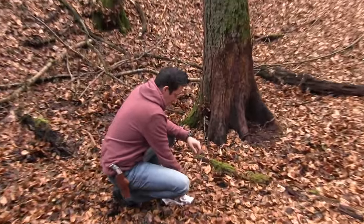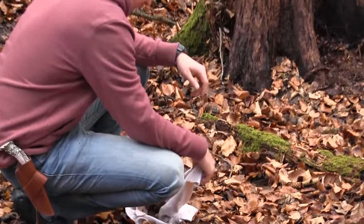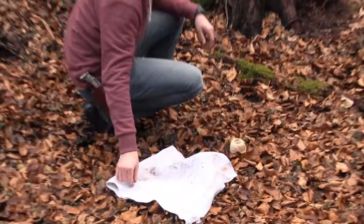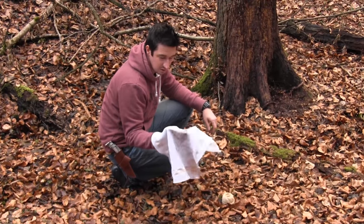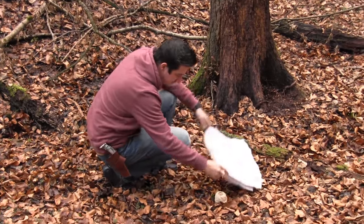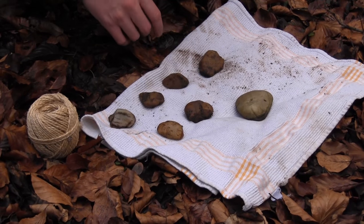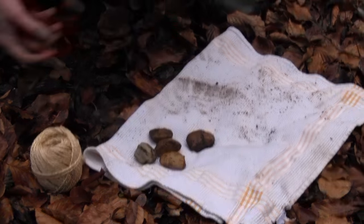Once you have collected your stones, you want to have some cordage and an old piece of cloth or rag. In this case I have this kitchen towel which is not used any longer, so I will use this. The stones should be around the same size, so I'll stick with these five here and get rid of the two big ones.